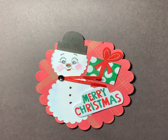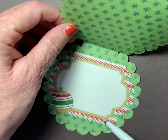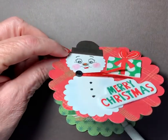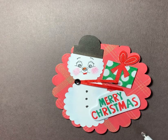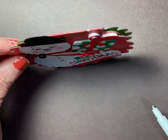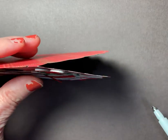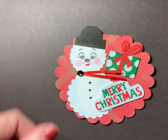I think he turned out adorable, and he does open up, so it is a card. He actually opens up — I haven't put anything on the inside yet. And of course he stands up too. So the first picture you'll see is of the little guy standing up. He stands up real well. You can't see him well when he's standing up, but he does stand up.